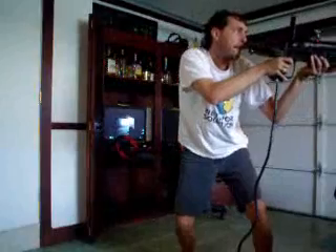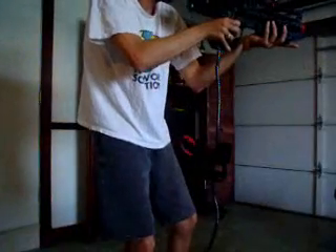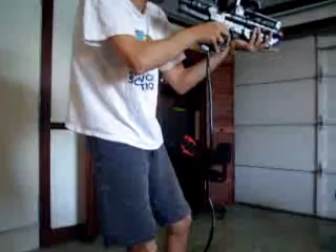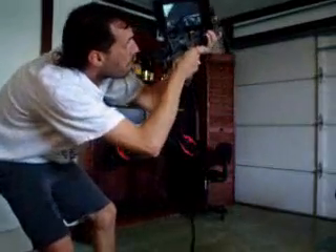Here we go folks. This is the game gun — full tracking, anywhere you want to go. Trigger's wired in, things are stopping by.